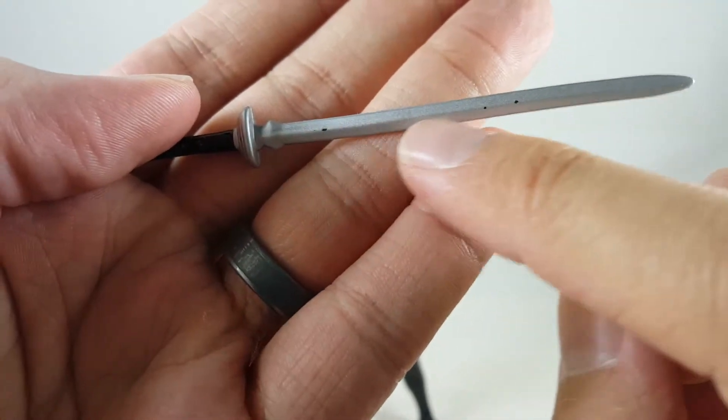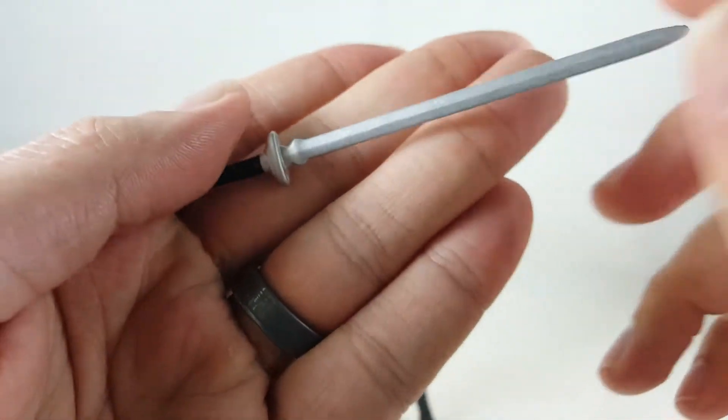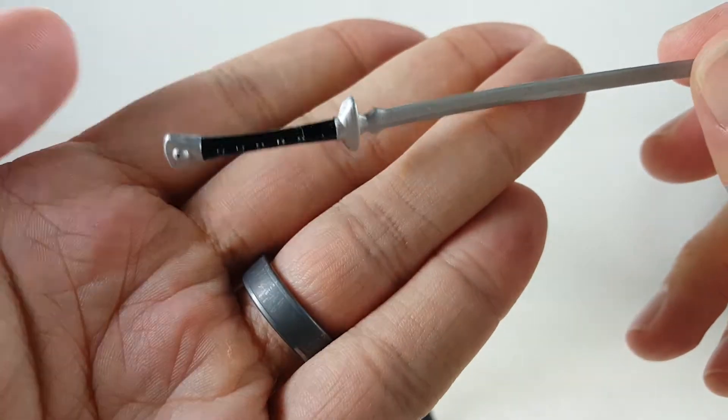It does have some paint chipping — it just came out that way out of the package. Well, at least you can just flip it over. But overall, I mean it's a cool looking sword.